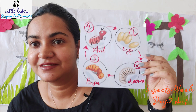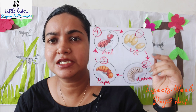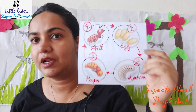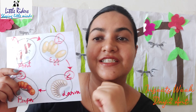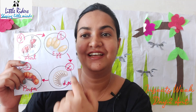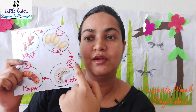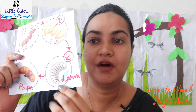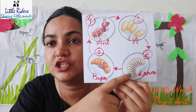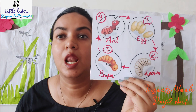Now here I am going to show you the life cycle of tiny little ants. I have something to show you all — this is the life cycle of the ants. Here you can see: one, two, three, four. Number one — it's the egg. First comes the egg.